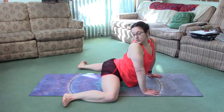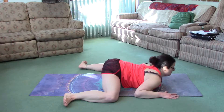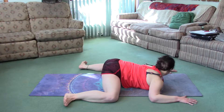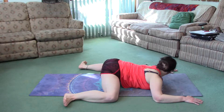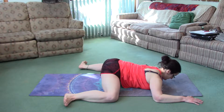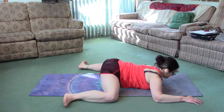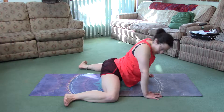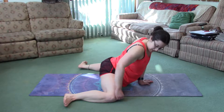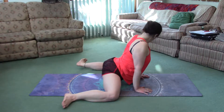Keep your butt in line with your knees and just feel this stretch. Breathe into it. As you hold it, it might start to feel easier, so you can widen the knees more.